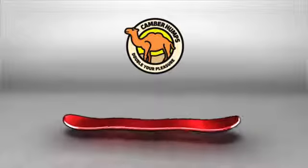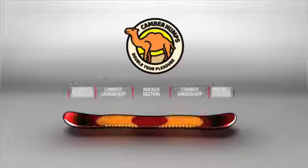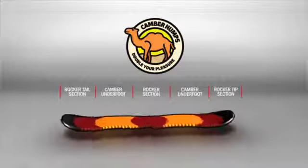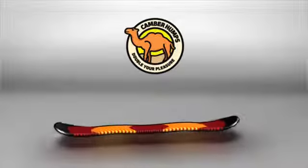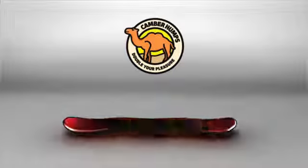Riding closer to the camber side of the bend spectrum, Camber Humps feature full contact zones between and outside the feet to deliver a continuous feel from tip to tail, and greater stability at speed. Camber-focused underfoot creates a snappy suspension and pre-loaded pop.